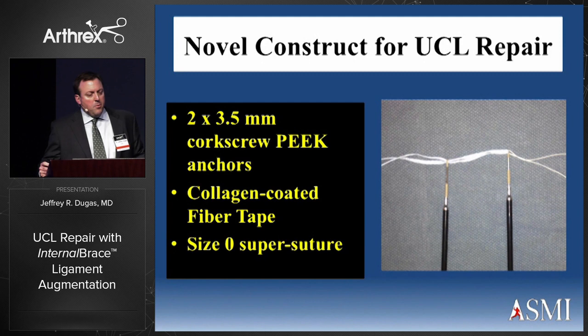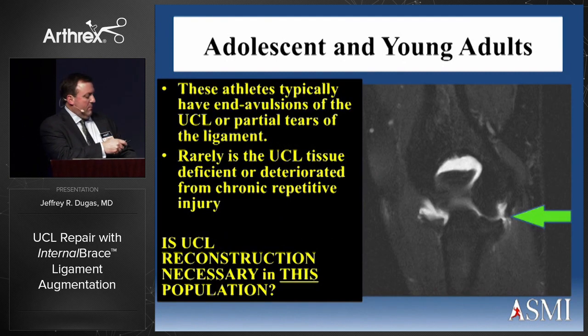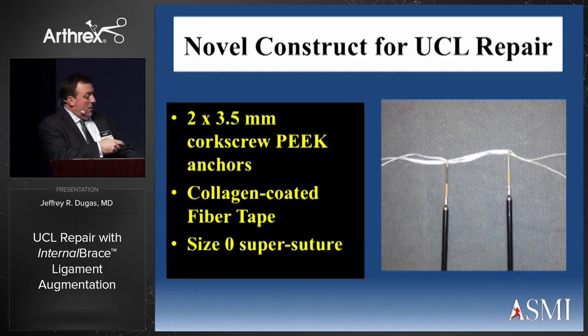We came up with a novel construct with the help of Arthrex using two 3.5 millimeter corkscrew PEEK anchors and a collagen-coated fiber tape with a size-zero super suture through the eyelet of the first anchor. The suture tape is looped through the first anchor, and then both limbs are placed through the eyelet of the second anchor with the super suture on the eyelet of the first anchor.